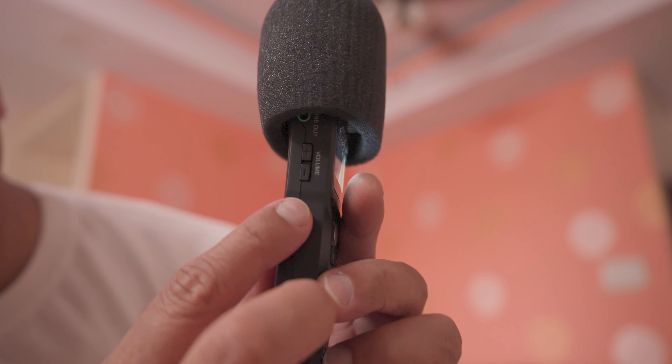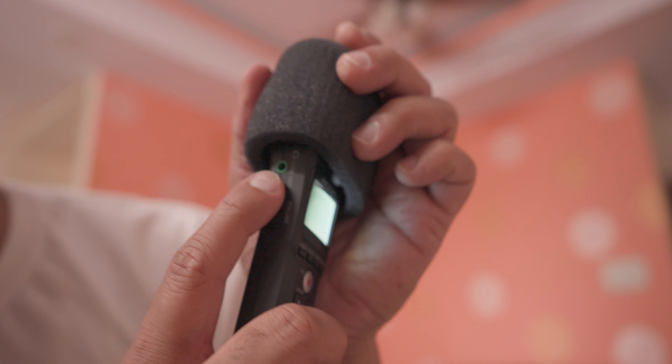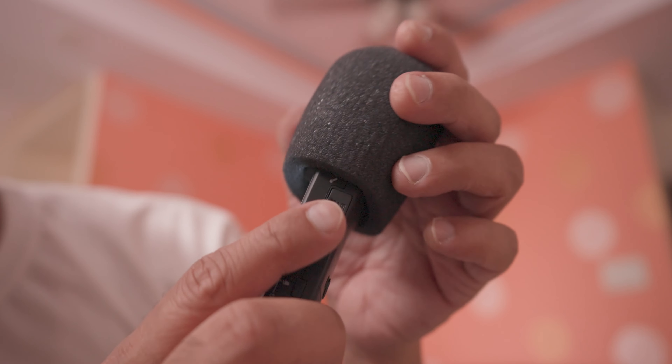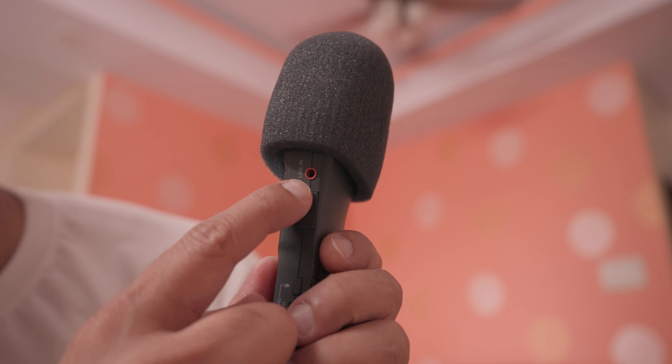Over here you have the volume rocker up and down. You have a line out. On this side you have a line in where you can connect a 3.5mm lapel mic.